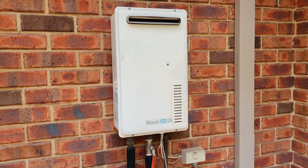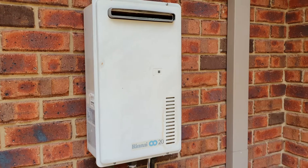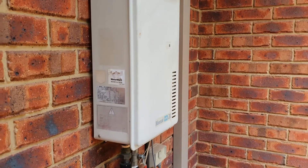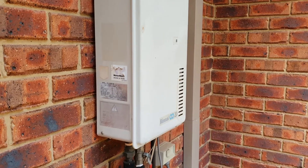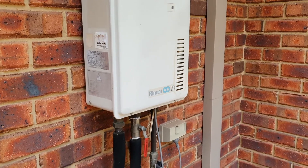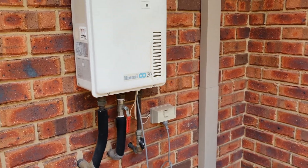This is the current hot water system on my house. It's a continuous gas system from Rinnai and it's been in operation for about 20 years. I'm looking to upgrade to something more energy efficient. One thing I didn't like about this continuous gas system was that when you turn the tap on, it takes about 10 to 20 seconds before you actually get any real hot water coming out the tap.